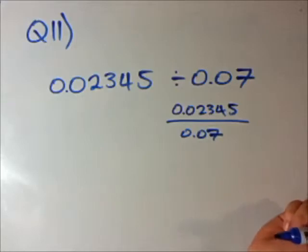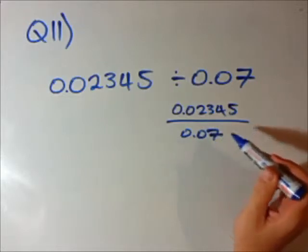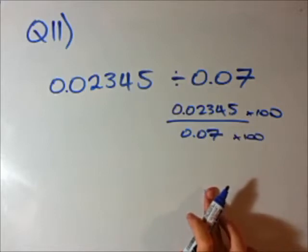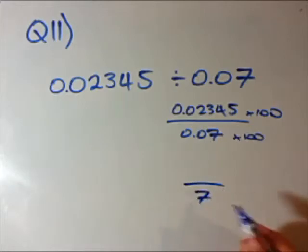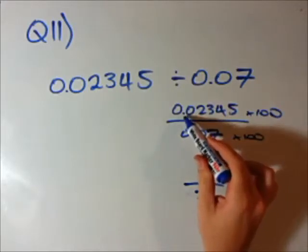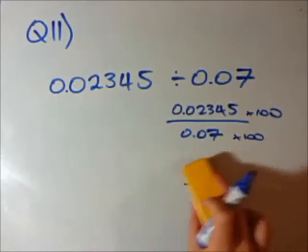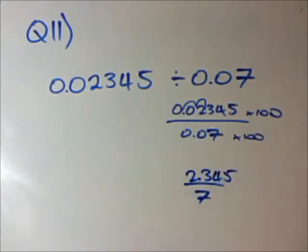Now, how do I get this to be 7? If I times it by 10 I'll get 0.7. If I times it by 100 I get 7. So I'm going to rewrite this — all I did was multiply the top and bottom by 100, which doesn't change anything. I've got the bottom to be 7. The top, when I times it by 100, I move the decimal right 2 places. So I'll get 2.345 divided by 7.